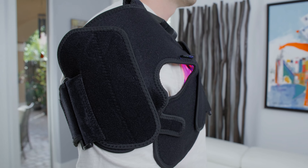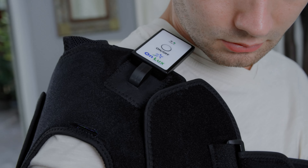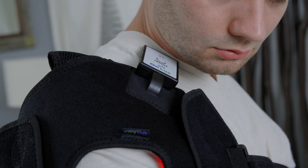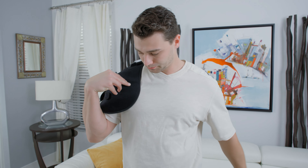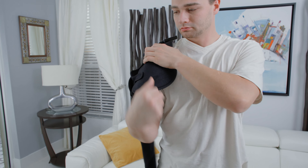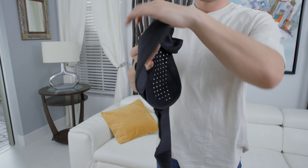At this point, you should see lights on the inside of your device. Once the lights on your device are activated, your 15 minute therapy session will begin. At the end of the 15 minutes, you will hear three audible beeps, then the controller will turn off automatically. This will indicate that your session is complete and you can remove your device.